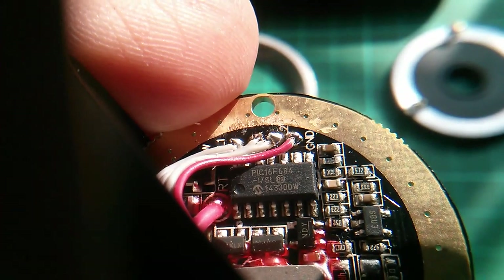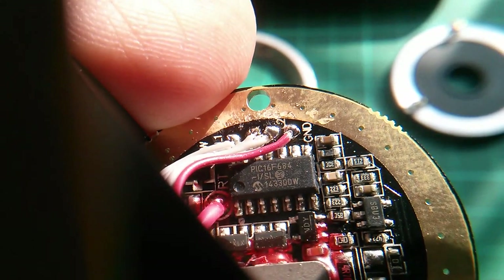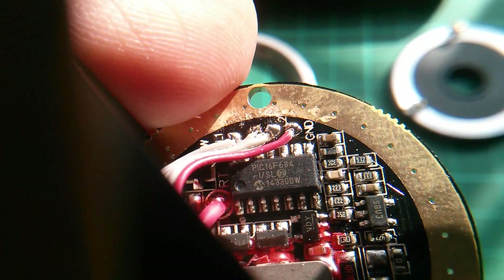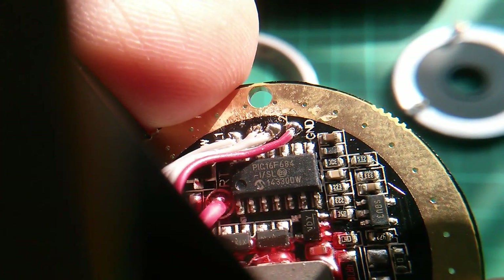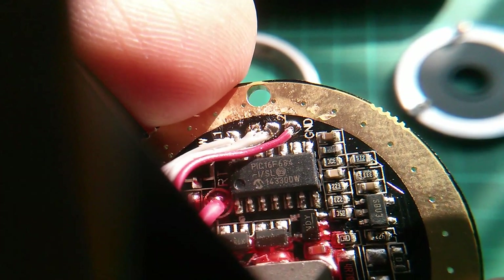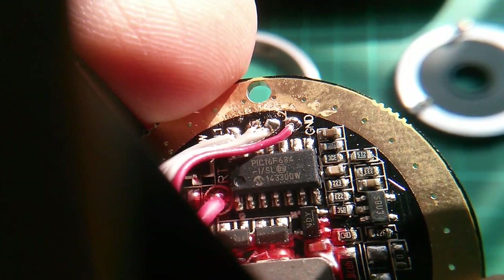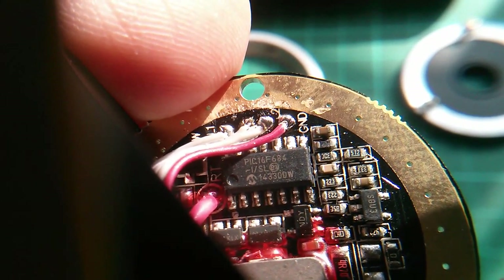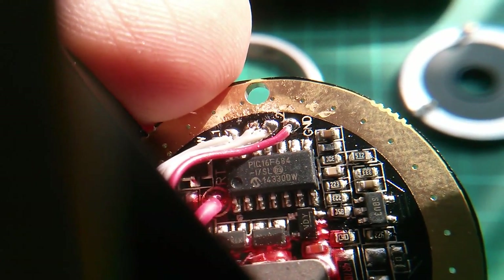The chip on the back of the board is actually a PIC microcontroller — it's a PIC 16F684. That's a relatively old microcontroller. I've worked with the 12F683; it's got A-to-D, PWM, and capture and compare and stuff like that.